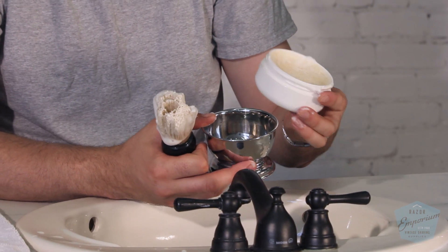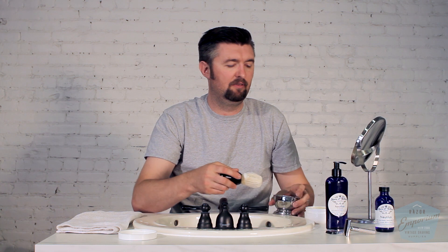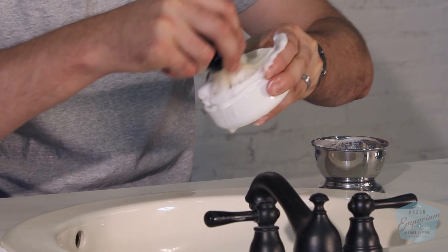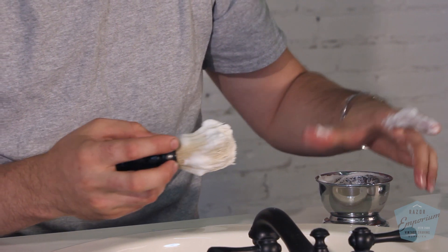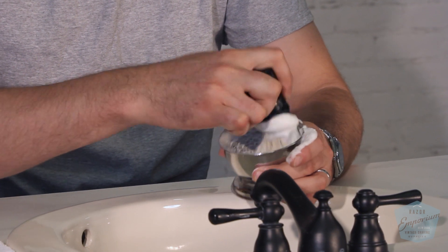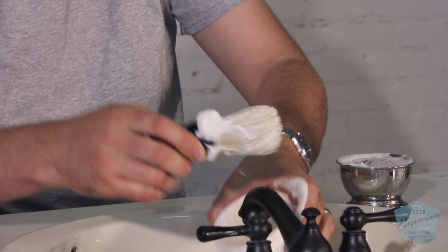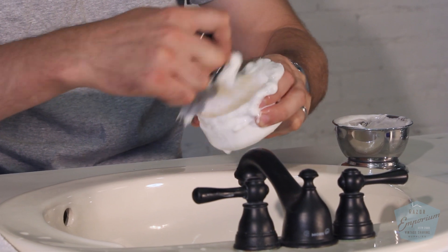We're going to make a lather here in a bowl so you can get a visual on what this looks like. I'm just going to get some of this built up and move it over to our bowl. The product itself is obviously handmade. It is a lanolin-based soap, so it's going to have animal fat, which is really great for slickness and moisturizing properties. Some of my favorite soaps are lanolin or tallow-based, so I'm looking forward to this. Using our standard Omega Boar's brush, doing some loading right now, getting the product.